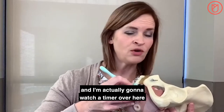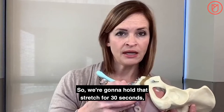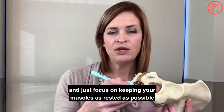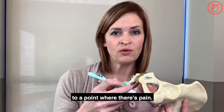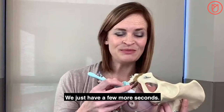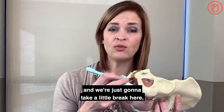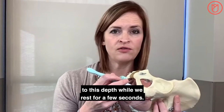Hold that stretch for 30 seconds. All you need to do is breathe and focus on keeping your muscles as rested as possible while you provide that stretch, remembering that we're not giving pressure to a point of pain — just a gentle stretch or slight discomfort. After 30 seconds, let that pressure off and take a little break, keeping the trainer inserted to this depth while you rest for a few seconds.